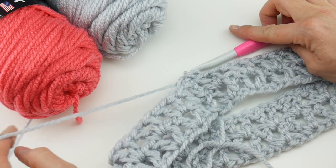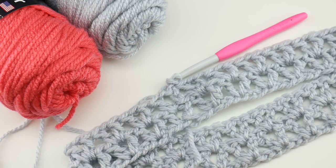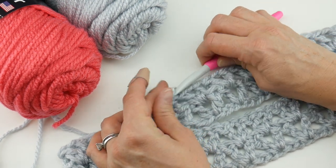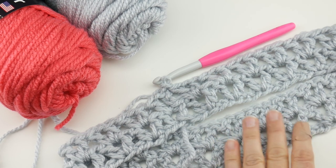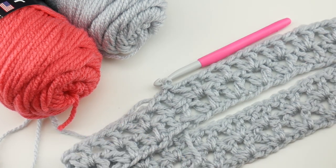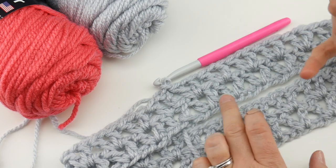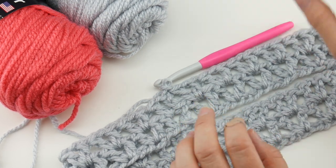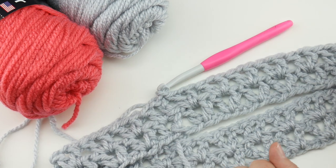Keep repeating round two until the piece is as tall as you'd like. Try it on to check the drape and slouch — too short and it looks like a loopy band; too tall and it can look smooshy. Since we're working in the round with no seaming, just pop it on and off. I'm going to make the third round in flamingo, then back to gray for the middle, and one more flamingo round third from the end — symmetrical like a mirror image.